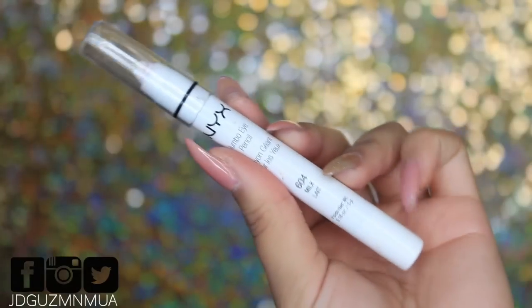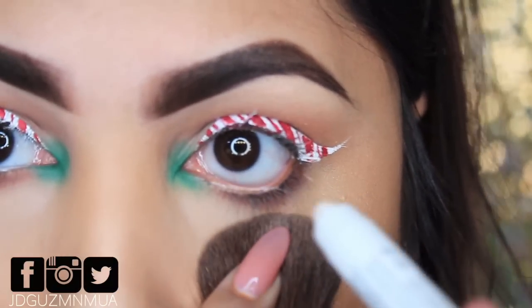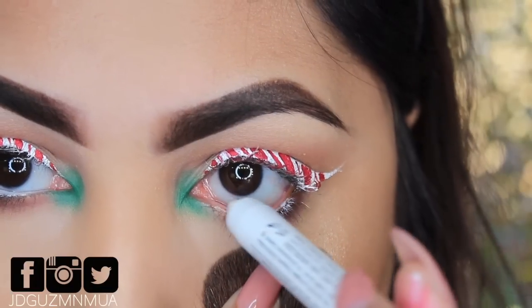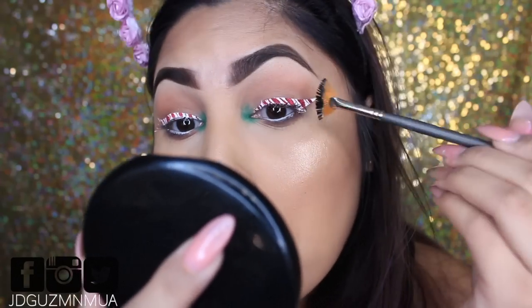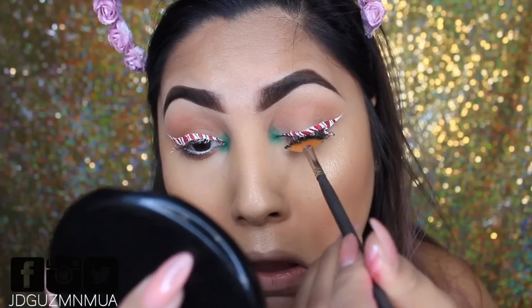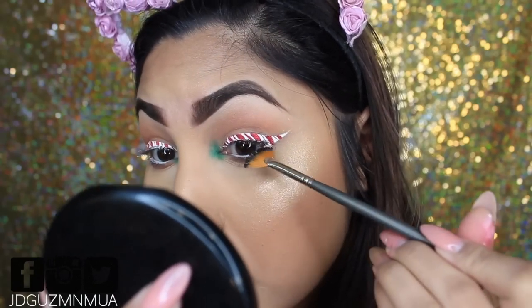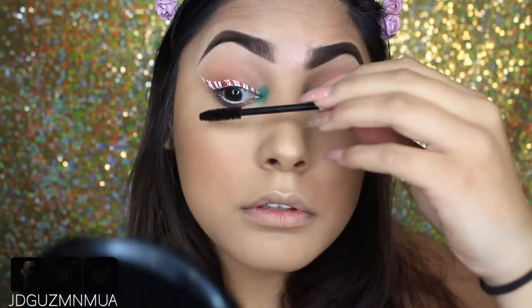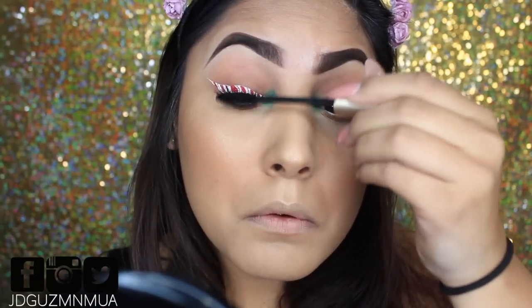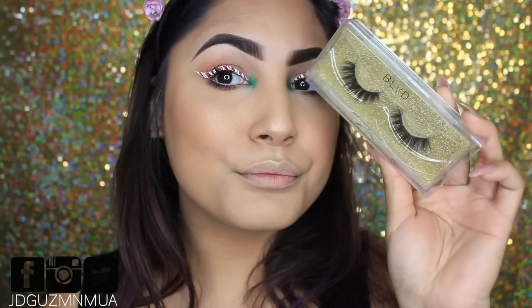So I want my eyes to pop, so we're taking this jumbo pencil from NYX in Milk and popping that onto the waterline. I'm using a brush to pull down my eye because the heat of my finger would move the foundation and powder. Then I'm taking a fan brush with a little mascara to get all the color off those lashes from the liner.